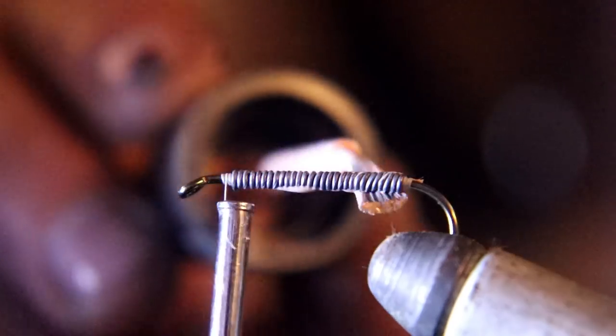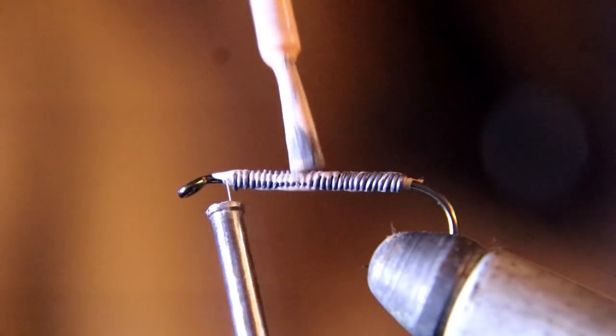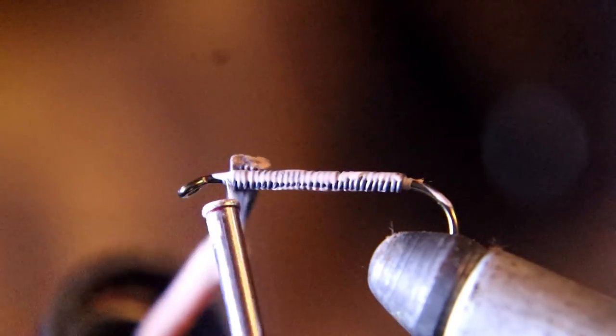Now you're going to hit that with some fingernail head cement — or if you use Hard as Nails, I've got some white Hard as Nails here. We're going to apply that for weight and then let it sit and dry.